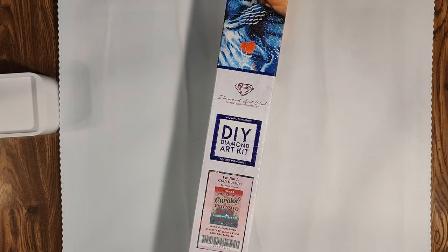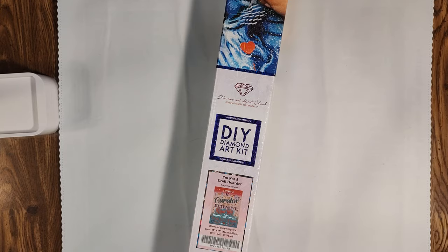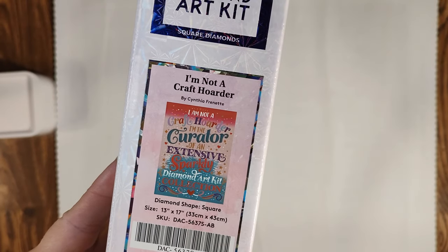Hello and welcome to the channel, this is Summer Sparking Good Time and I'm Summer. Today we're going to be doing a closer look — my version of an unboxing minus the crinkle. Today's kit that we're going to look at is from Diamond Art Club and it is titled 'I'm Not a Craft Hoarder.'